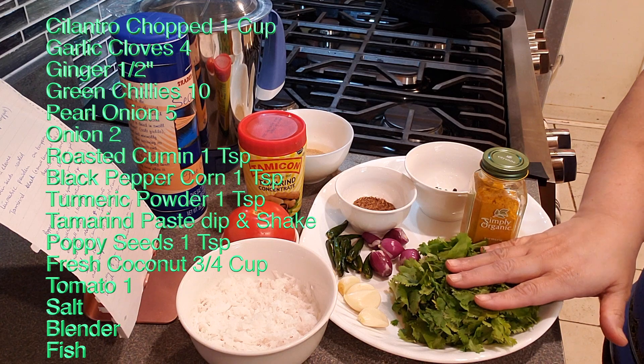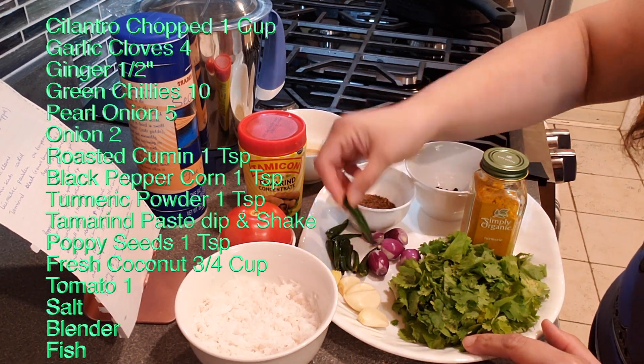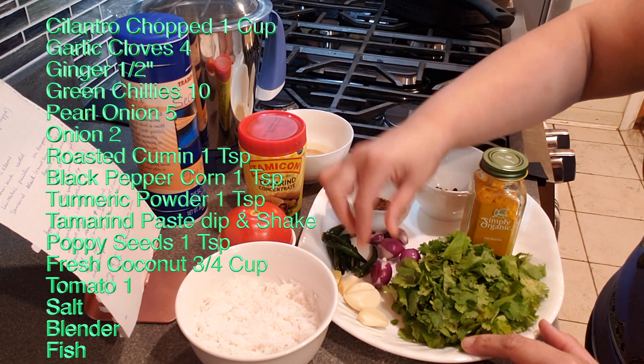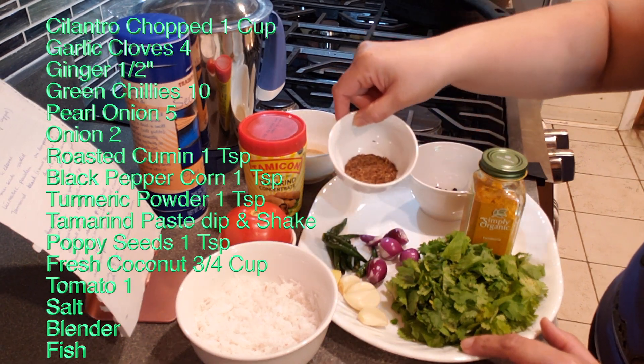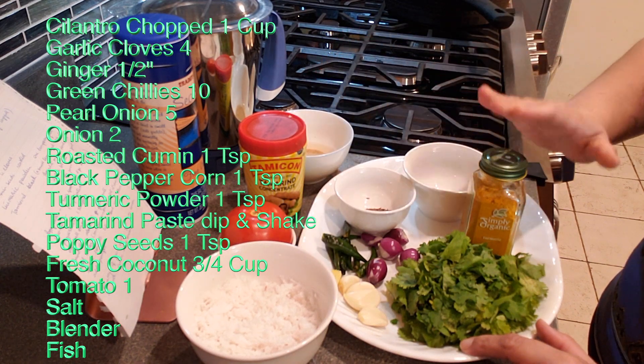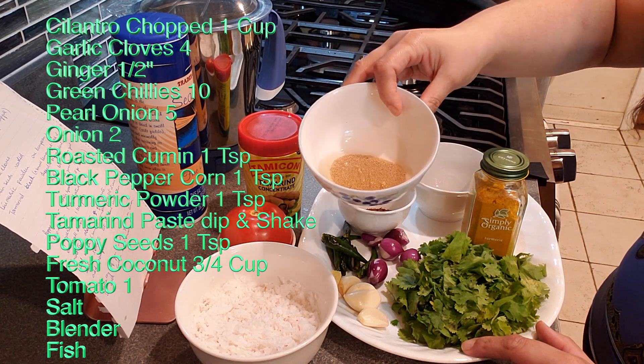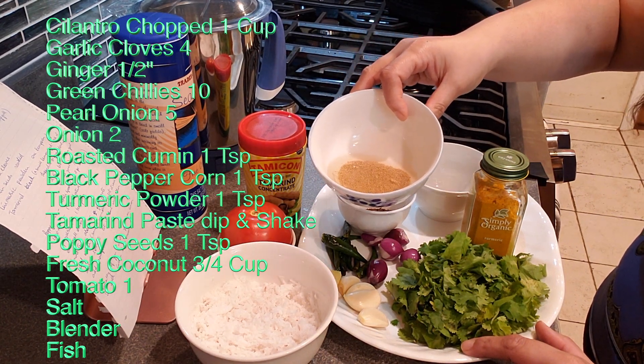You need: one cup of chopped cilantro, four cloves of garlic, half an inch of ginger, green chilies, five pearl onions, one teaspoon of roasted cumin seeds — roast them in a dry pan on low heat for about 10 minutes — one teaspoon of black peppercorns, and one teaspoon of turmeric powder.